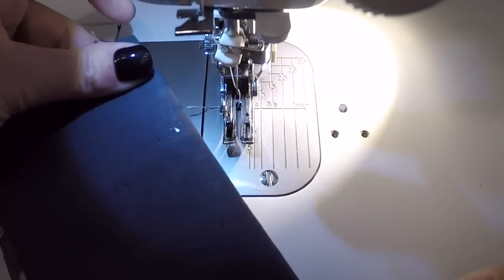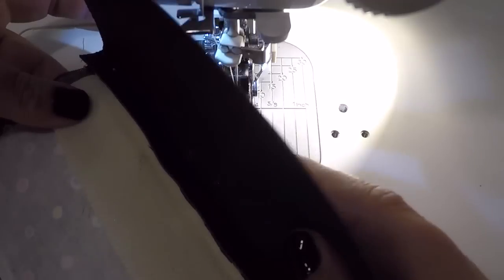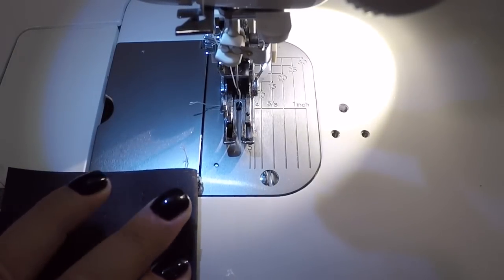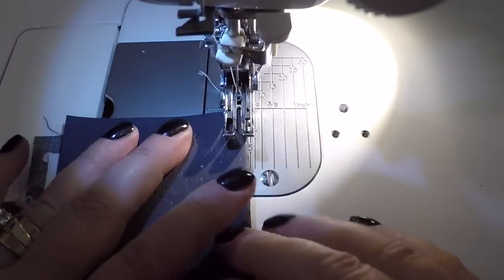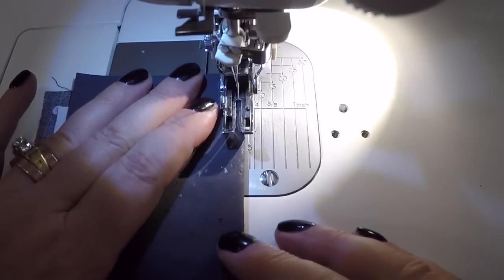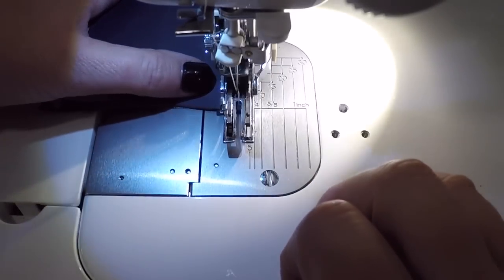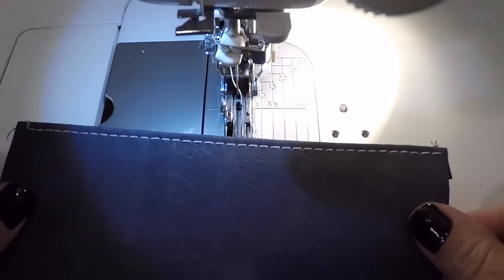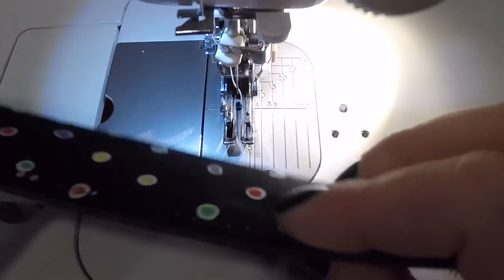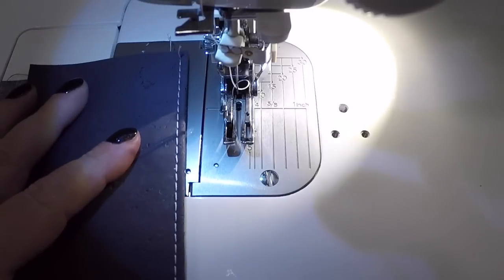Now I've flipped this over — this would be the lining of my bag, and this is the outside with the foam still in between. I'm going to lengthen my stitch up to a four and use my walking foot for all my topstitching. And there you have it — it does an absolutely beautiful job of topstitching. On the back I've got my Tex 30 in black, so I wanted a good contrasting stitch there.